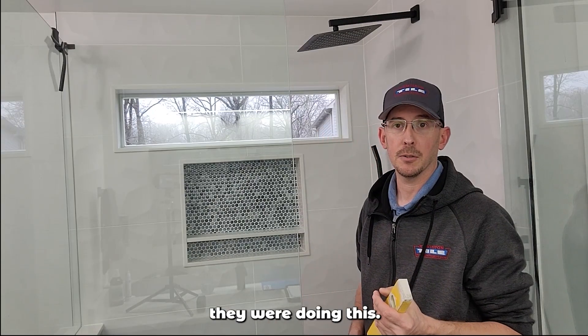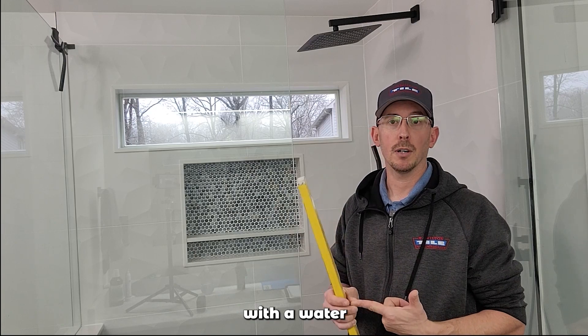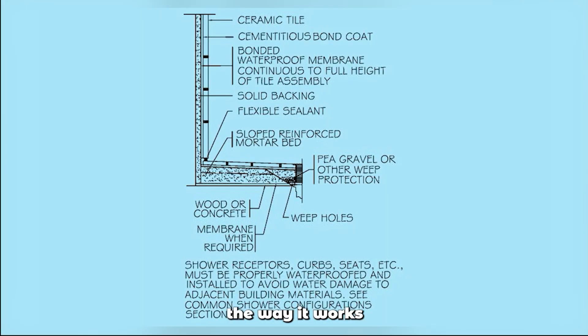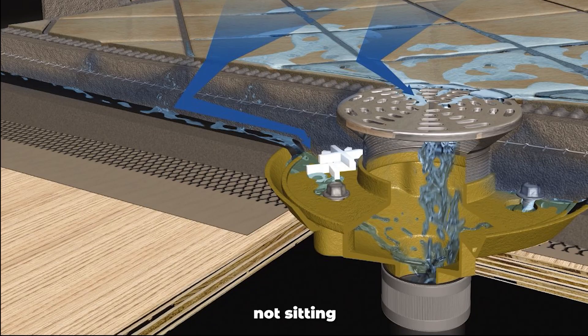Essentially what it appears they were doing is trying to mix a topical waterproofing system with a water-in, water-out system. The water-in, water-out system works by having all your membranes underneath everything — a sloped pan with a rubber liner on the sloped pan, and then a vapor barrier on the walls draped over in front of the liner. That way, whenever water gets in behind everything, it has a way to get down to the shower pan without getting behind it, hits the shower pan which is now sloped, and makes its way down to the weep holes in the three-piece clamping drain.